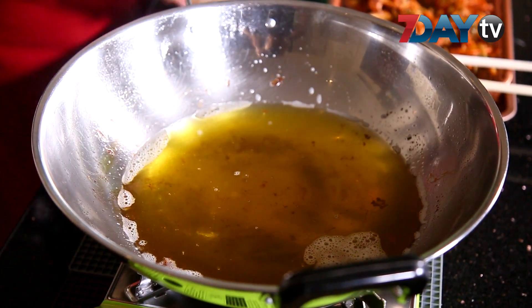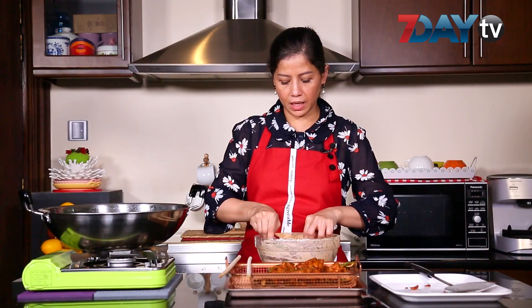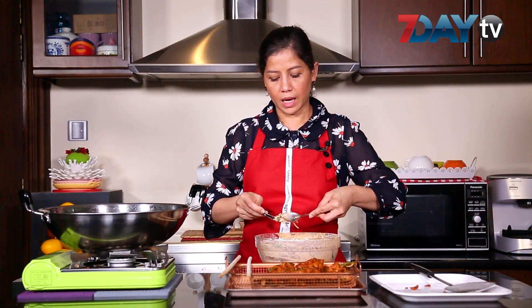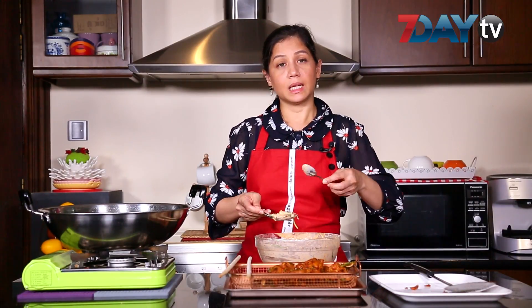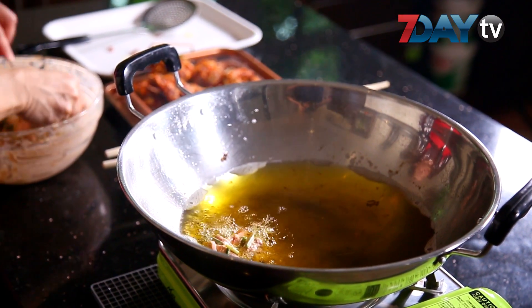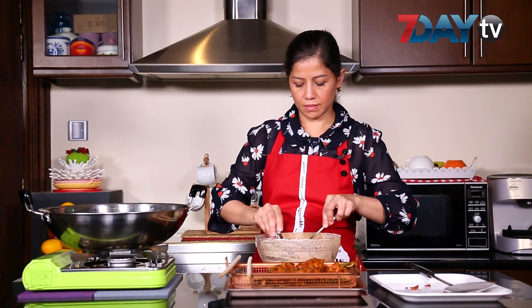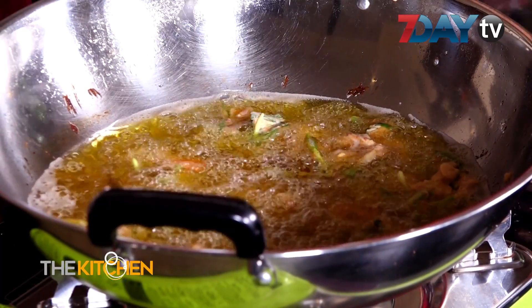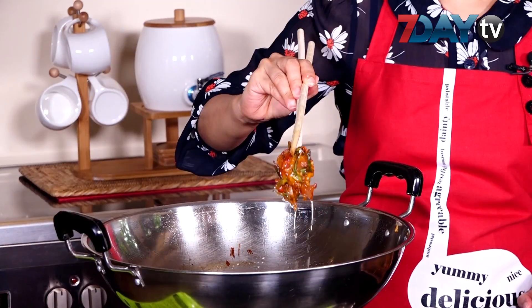We have to cook the fish with the fish. We will cook the fish.